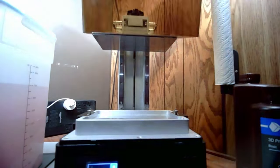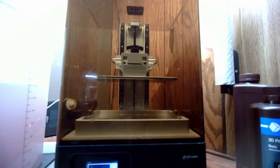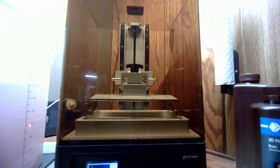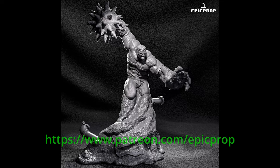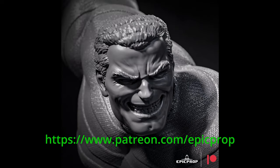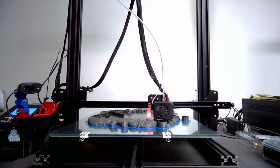Welcome everyone to the launch of the Posey 3D Studios YouTube channel. In this video, I'm printing and painting this awesome Sandman from the sponsor of this video, Epic Prop. Go check him out on his Patreon. He is planning to release the entire Sinister Six cast, all of which I'll be making right here on this channel.